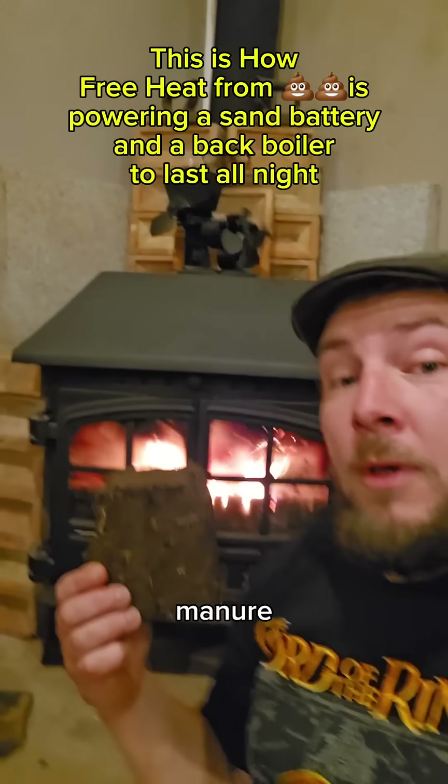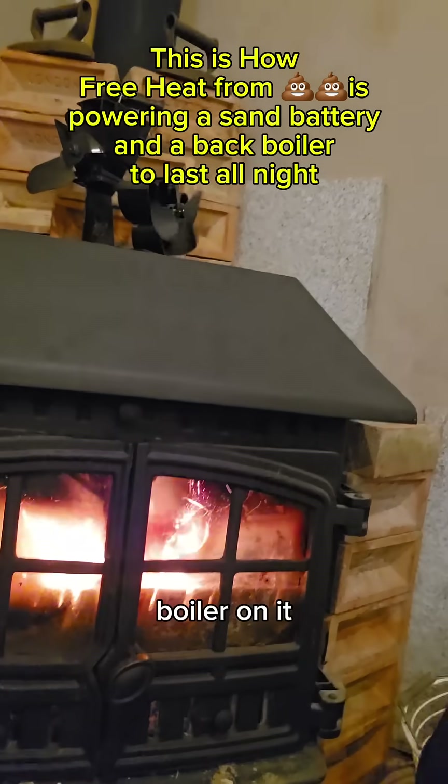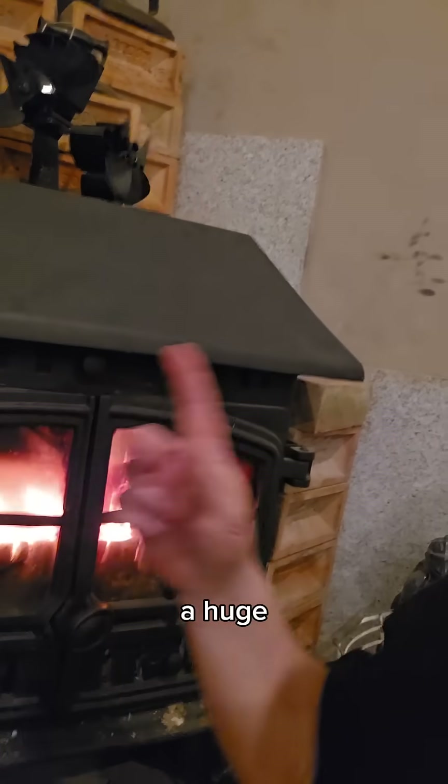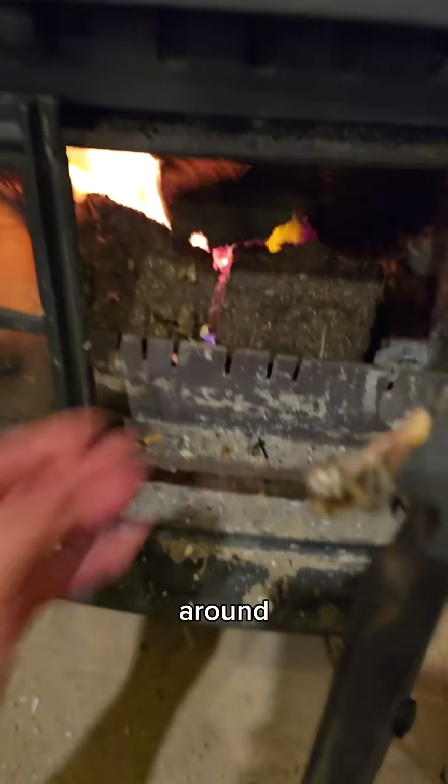I've been making my own logs from horse manure, burning them inside this big log burner that's got a back boiler on it, and it's also got a thermal mass sand battery. These are free to me, and all the wood that I've got around the farm is too.